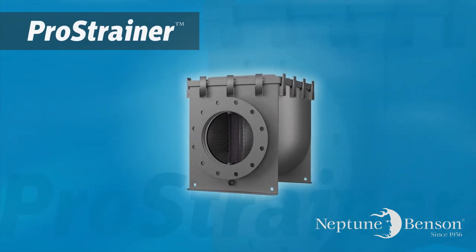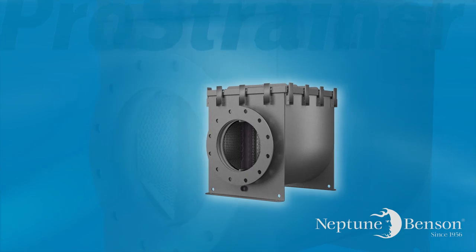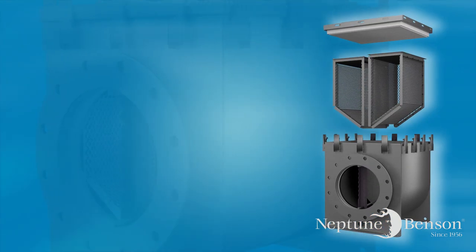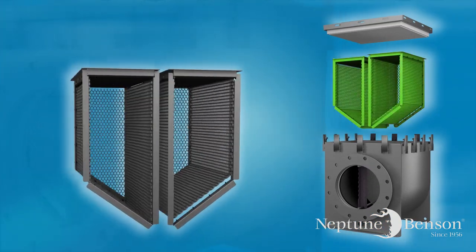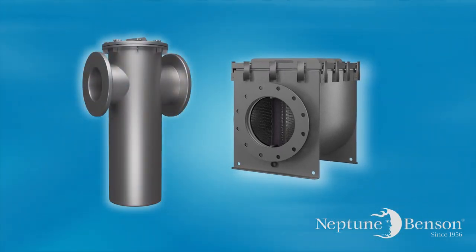The patented Neptune Pro strainer is a dual basket strainer unlike any other strainer on the market today. The Pro strainer has revolutionized pump protection through a unique dual basket design and low profile which allows it to be the most efficient and energy-saving strainer in the world.